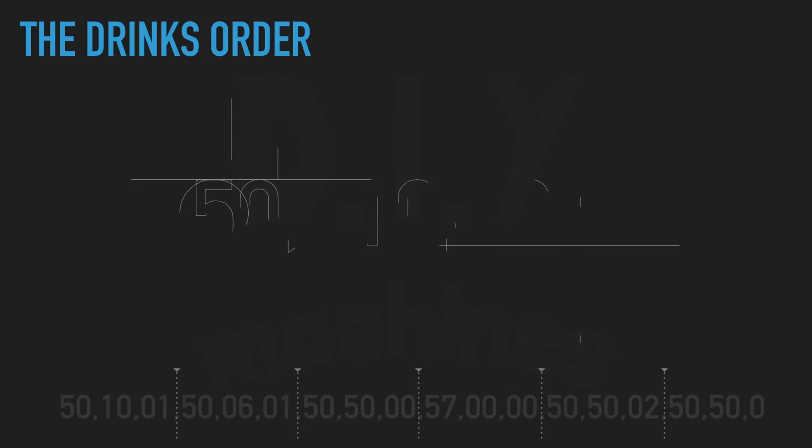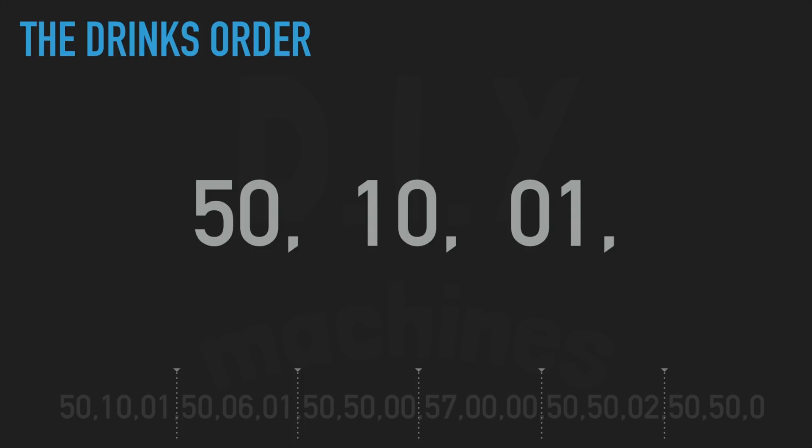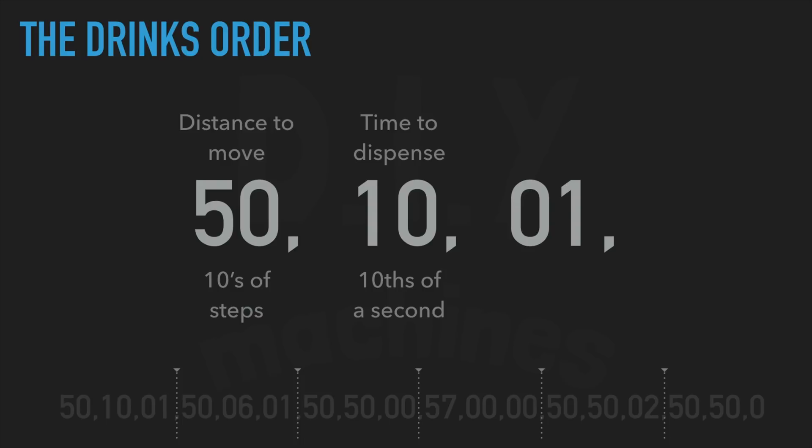Let's look at the first grouping of 3. The first number — 50 in this case — represents the distance the bar bot has to move from its current position to reach this optic. As this is our first optic, it is the distance from the contact switch. This is recorded as tens of steps, so 50 represents 500 steps of the stepper motor. The next value represents how long to dispense that drink for — once the paddle has opened the optic, how long it should wait before retracting and closing the optic again. This is recorded as tenths of a second, so this example represents a one second pause.